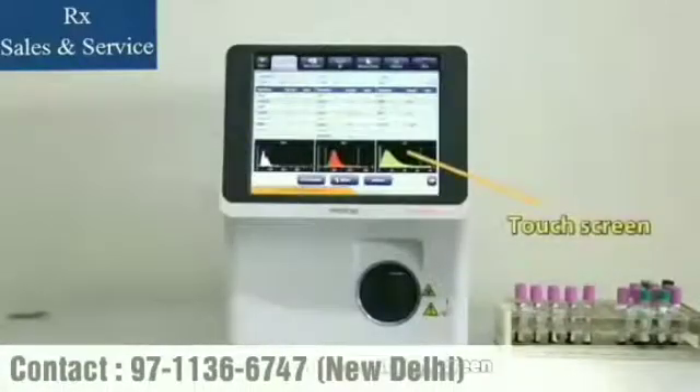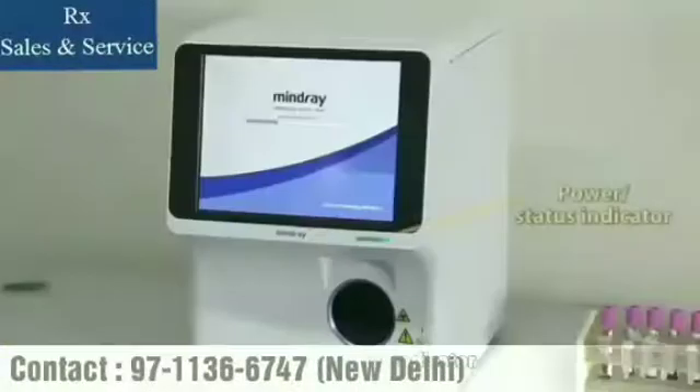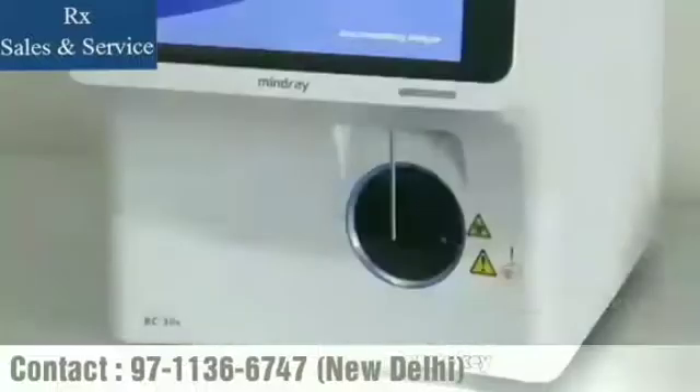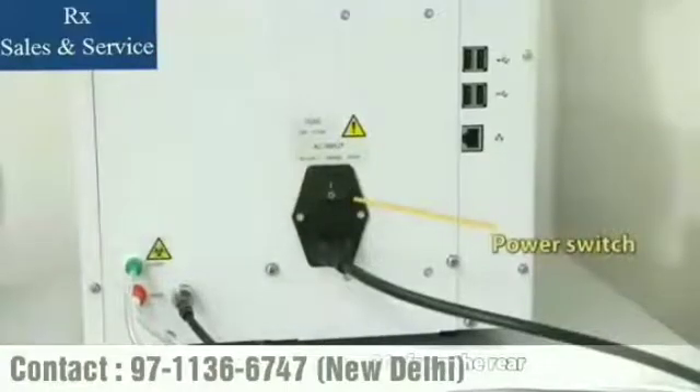BC-30S contains a touch screen with user-friendly software. The power status indicator shows the status of the analyzer. Users can load samples through the sample probe after pressing the aspirate key. You can switch on the BC-30S from the rear.